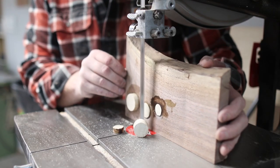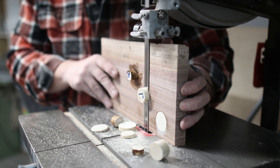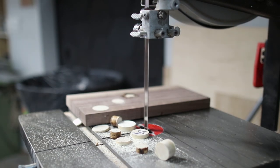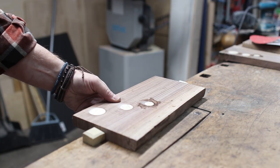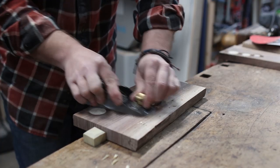At this point I realized I probably should have cut those dowels a little bit shorter — they were about two inches proud. But the big bandsaw blade made quick work of it, and I was able to plane them down further with a block plane and sand them smooth up to 220 grit.